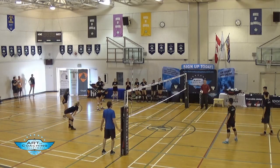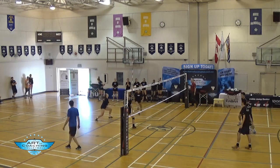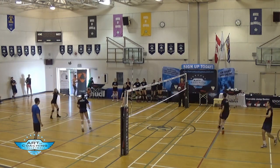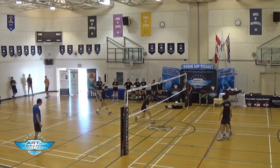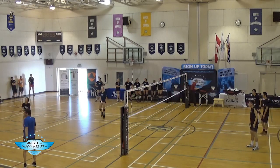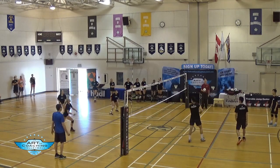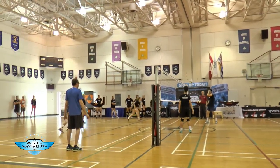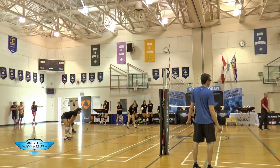Why don't we alternate? So we're going to this side. Are you honestly ready? One-all. Let's play to three. Two-one, game point. It's coming to your side — are you ready? That's three.